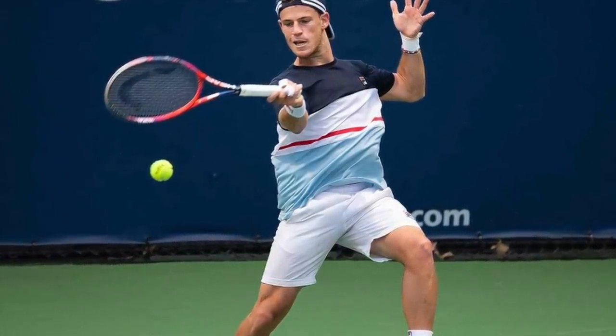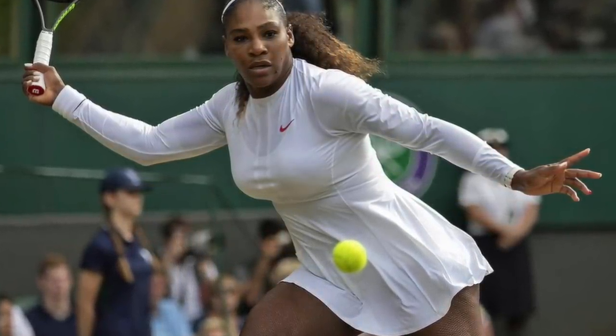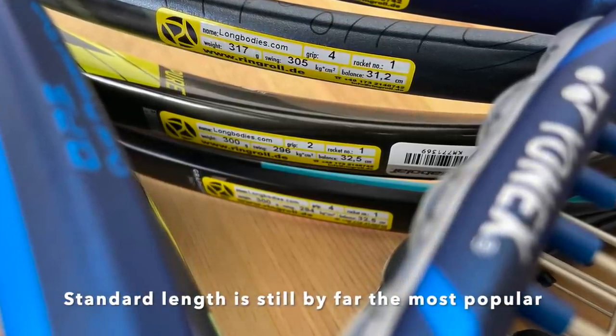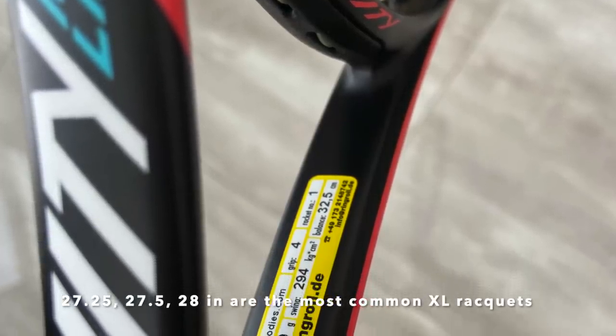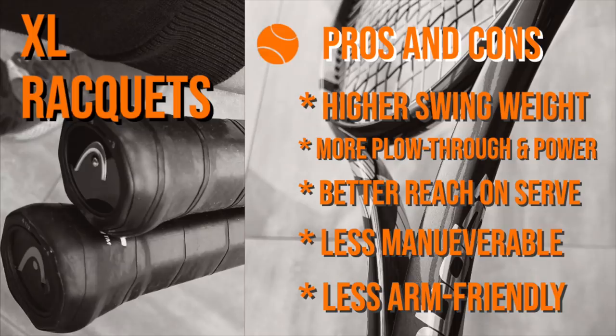On the women's side we have Serena Williams and Elina Svitolina, and I'm sure quite a few others. Regular length rackets are still the most popular. Extended length rackets mainly come in three different lengths: 27.25 inches, 27.5 inches, and 28 inches. The longer the racket, the higher the swing weight and the better the reach. You get better stability, more plow-through, a higher contact point on serves for more power, and a slightly better reach.